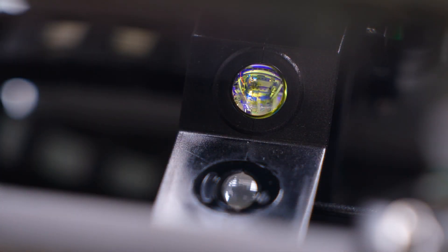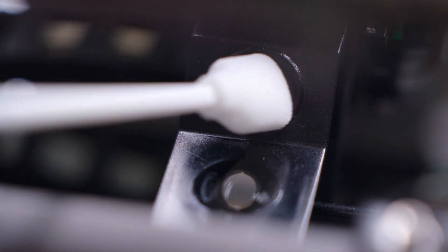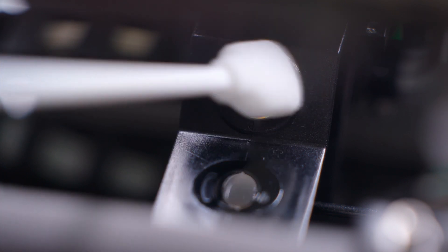Clean both the upper and lower lens using one swab, rubbing the swab over each lens surface five times to clean the entire surface.